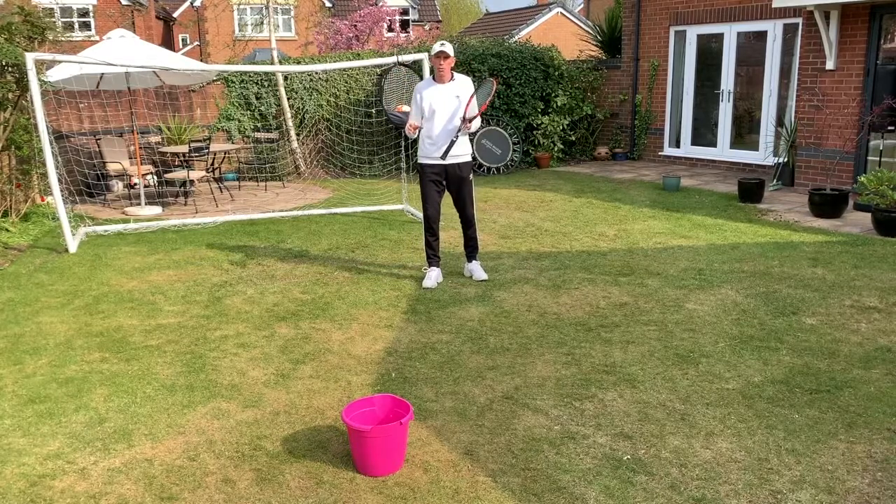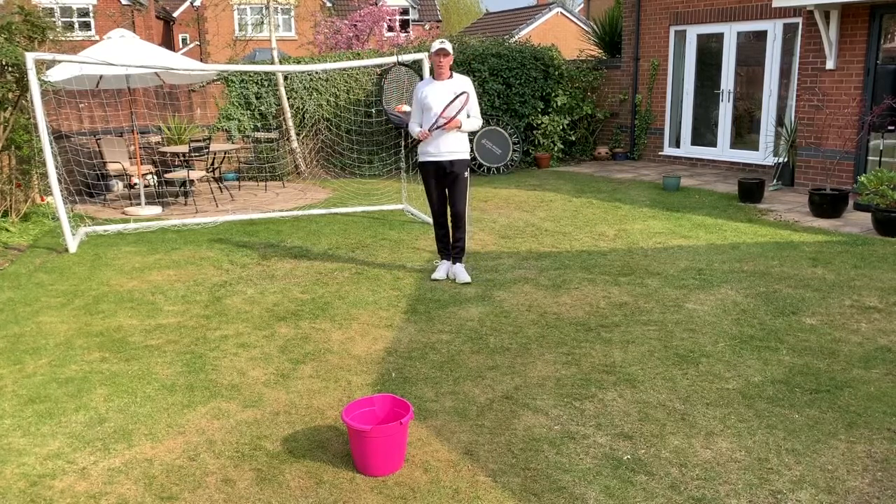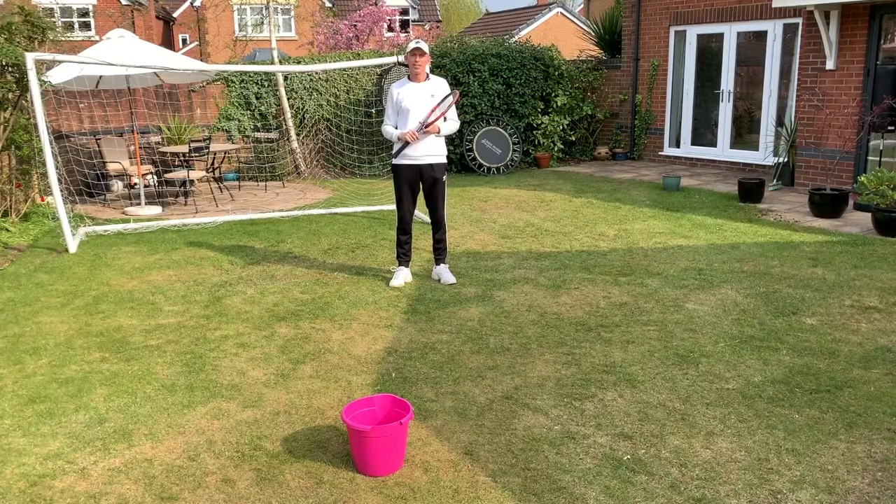Ideally you want to play these balls from waist height or below, so don't try and play a drop volley off a high ball — it won't work. Have some fun with that, let me know how you get on, and thanks for watching. I'll see you soon.